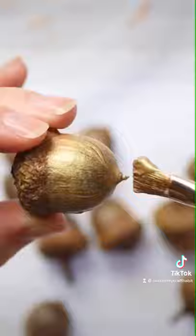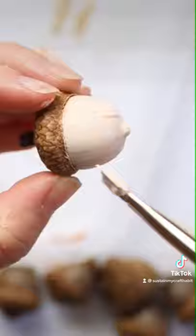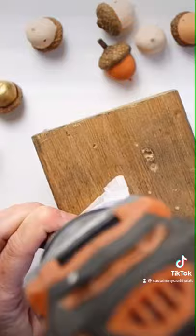Let's make a painted acorn garland for fall decorating. After washing and baking the acorns, paint some of them gold, white, and different shades of orange.